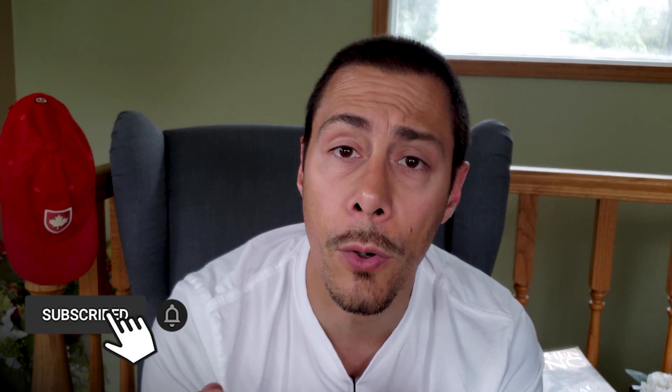My name is Rémy and on this channel, I explain everything I know about how to grow Nepenthes on a windowsill. So if you are new, consider subscribing.